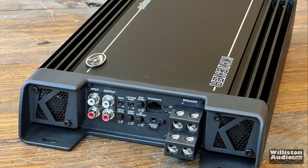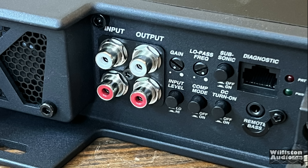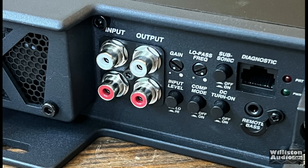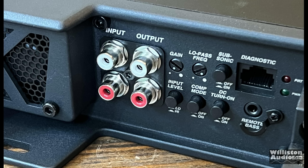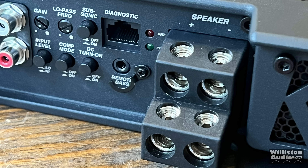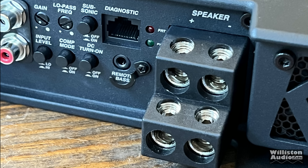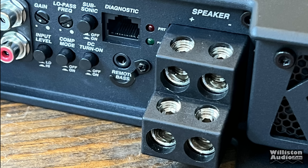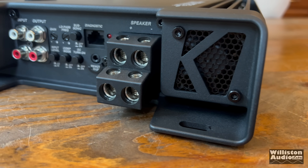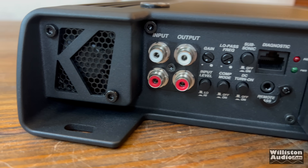There's a lot going on on one end of the amp: Tiffany style inputs and outputs for RCAs, gain control, low pass frequency, subsonic button, diagnostic port for your remote diagnostic, power and protect LEDs, input level control, competition mode, DC turn on, and the remote bass connection. We also have double 4-gauge speaker outputs even though this is a monoblock amp, for hooking up dual voice coil subwoofers and such.